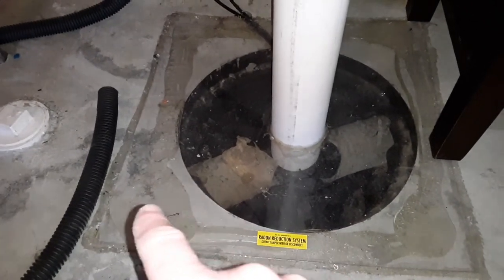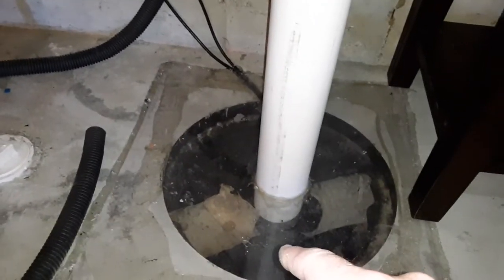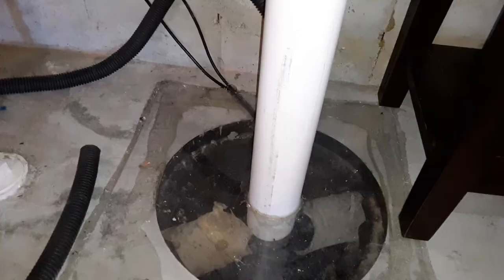They lead into the pit, and these footing tiles literally go all the way around the basement foundation. They take groundwater and direct it right into the pit, so then the water can pump up and out of here.